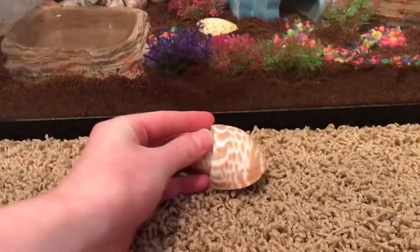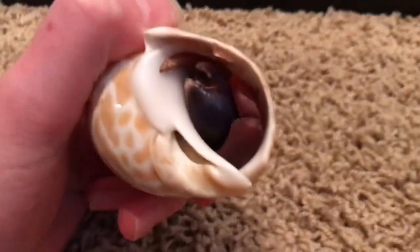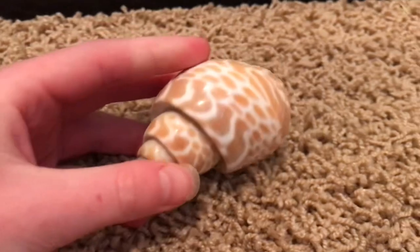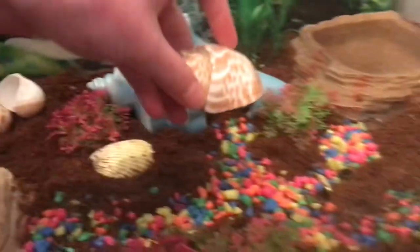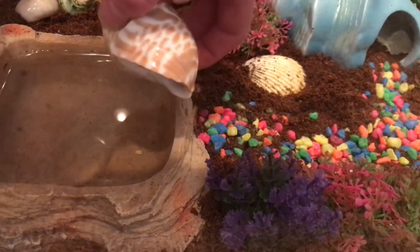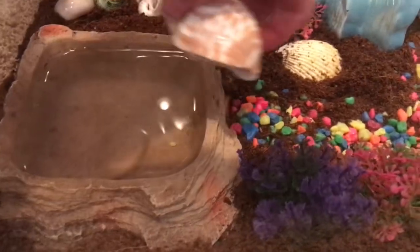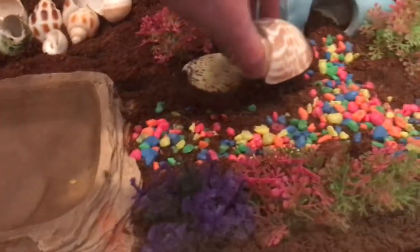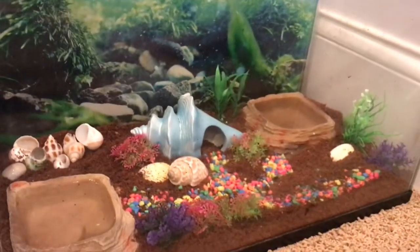This is our first little crab — she's a female and her name is Pearl. There's her little pincher right there, and this is her shell, it's extremely pretty, I love her shell. We're gonna go ahead and put her in. Usually if you put them by the water they come out, and hermit crabs can actually swim, so that's why this water is kind of deep. Let's set her right here.